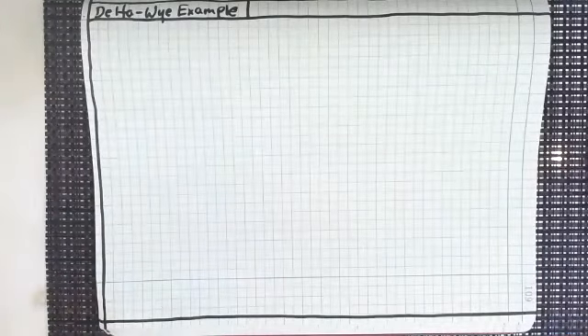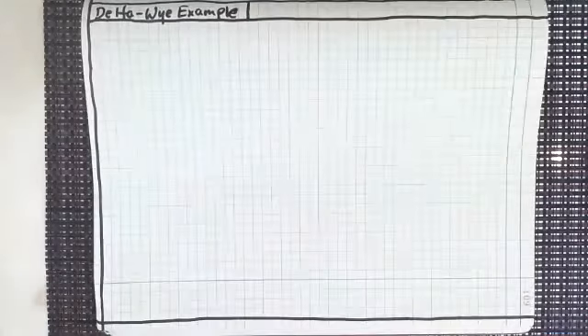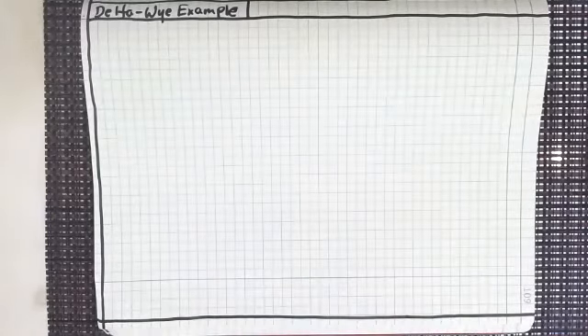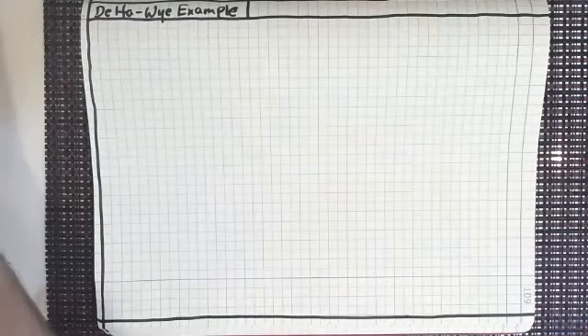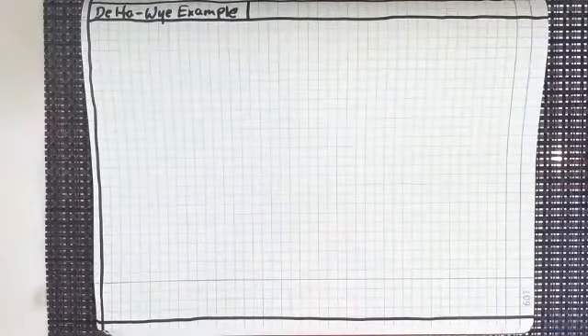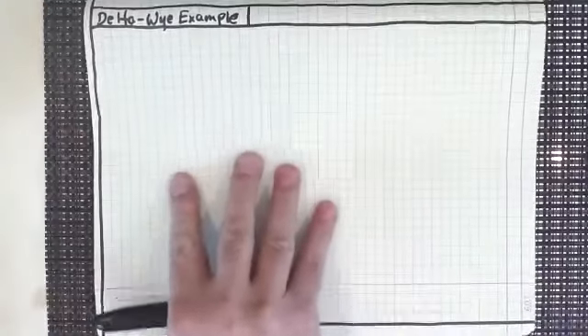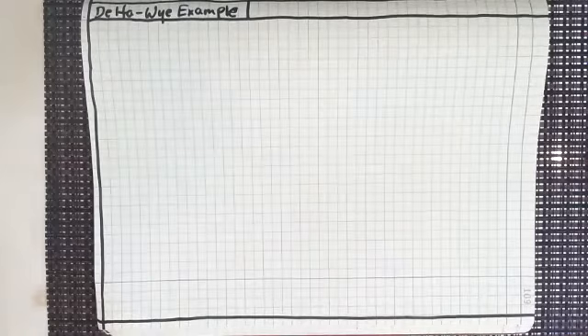Hello, class. I thought I would do a lecture. I was going to do this lecture a little while ago, and then I thought I needed some lunch. So I had some lunch, and I'm back, and we are going to concentrate on a very good example. We've covered it theoretically, deriving the equations and stuff like that. But let's actually put a delta-Y conversion example to the test.